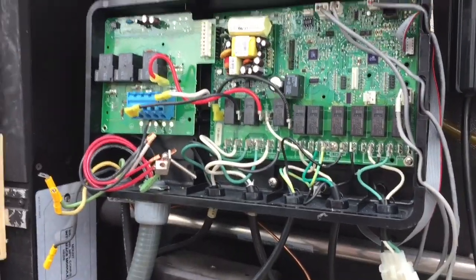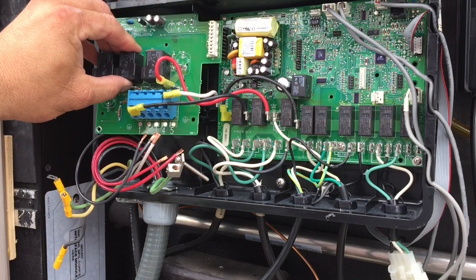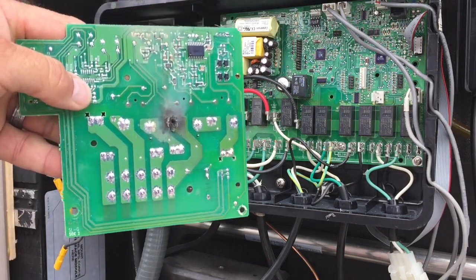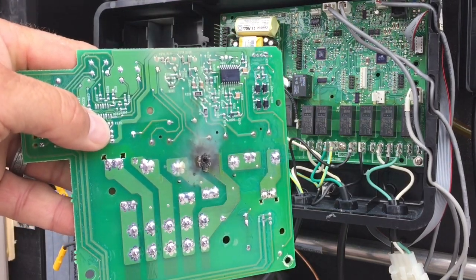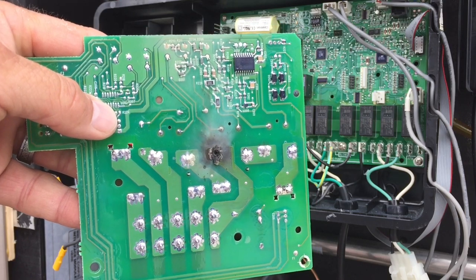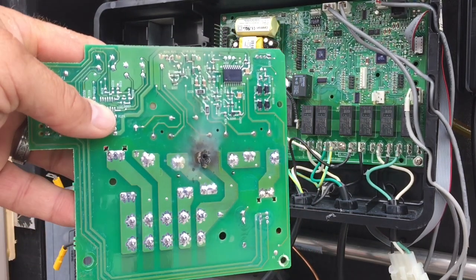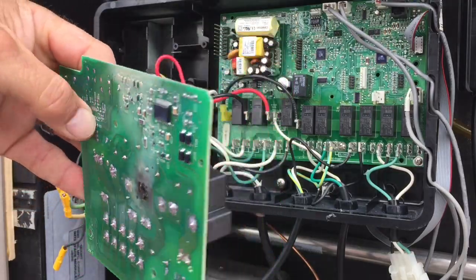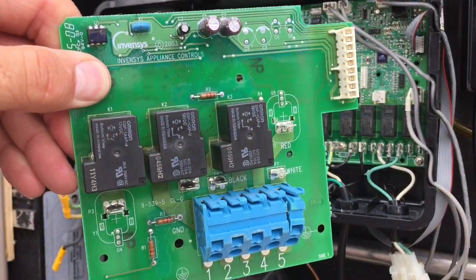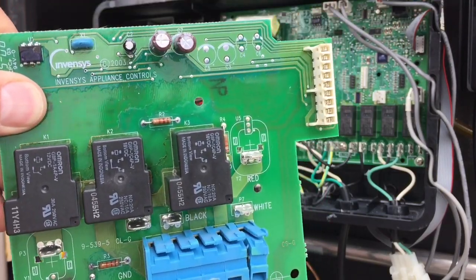I've already begun removing it, and once I removed it — there you go — you can see where it burnt. The relay had burnt, which is a good sign because that means the heater is good and it was the board that went bad. You can also see a little bit of brown, a little bit of melting there on the heater relay control board.